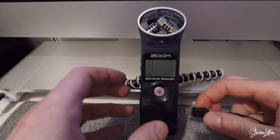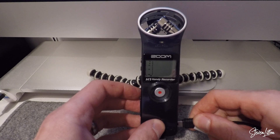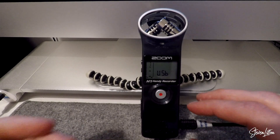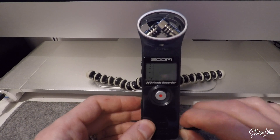Today I'm just going to quickly run you through how to get the Zoom H1 working as a USB microphone for your computer. When you plug it in, you can see on my one, USB is the only option, and that is just basically to transfer files. There's no audio option on there.